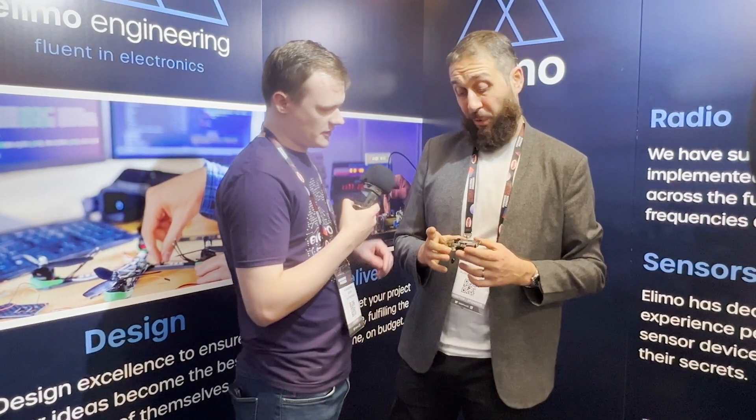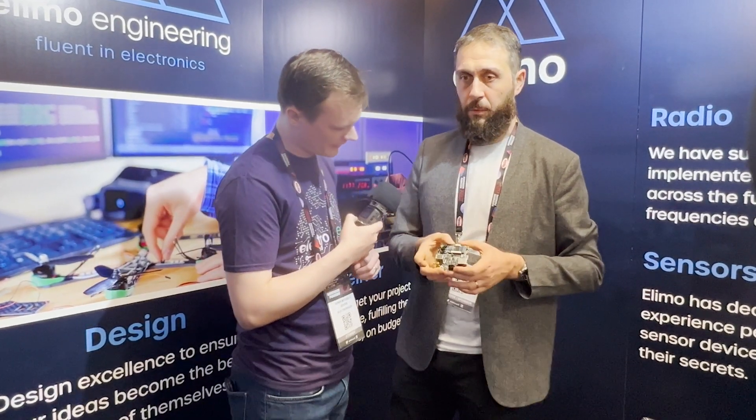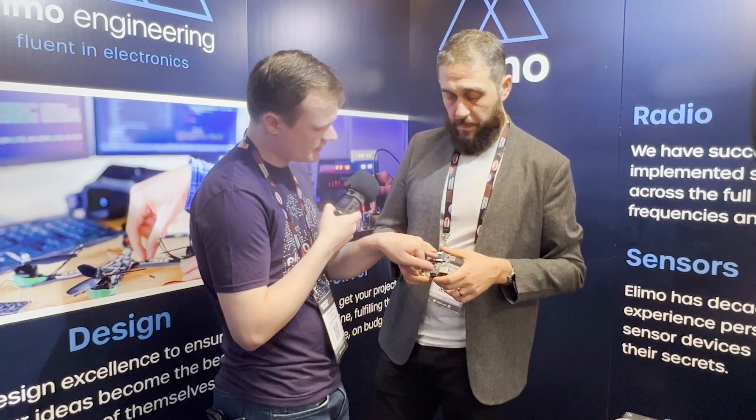It's great for makers because it lets you, with a bit of electronics design, get something that's custom to you — but you did not have to deal with horrible things like DDR memory routing. The hard stuff is done.